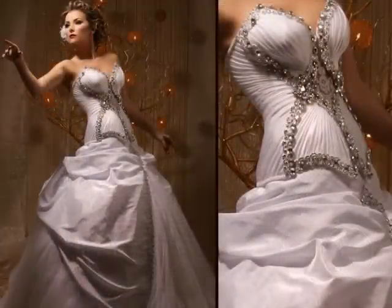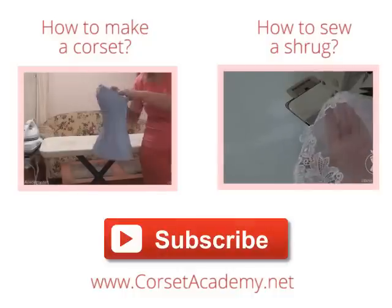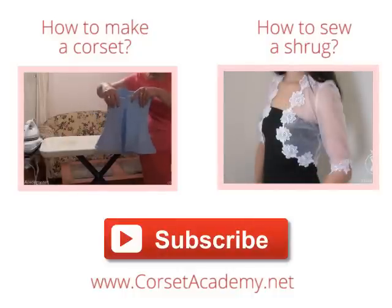It can be decorated with Swarovski crystals, pearls, or whatever may come to your imagination. Our tutorial is now over — I thank you for your attention. You will learn with Tatiana Kozorovitsky. Remember to subscribe to my channel and the news feed of my website, corsetacademy.net.